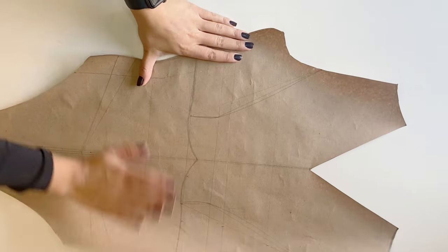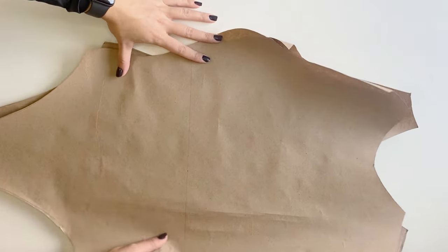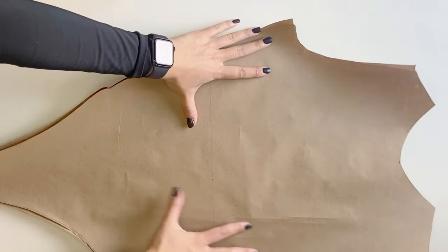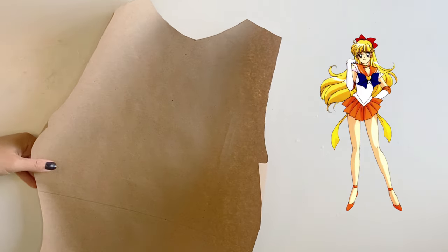Here I have once again drafted a basic v-neck bodysuit that I have then decided to divide into separate pieces. For this cosplay this would not be necessary since all of these pieces will be cut out of white latex, but I wanted to add some details from the character's actual suit.